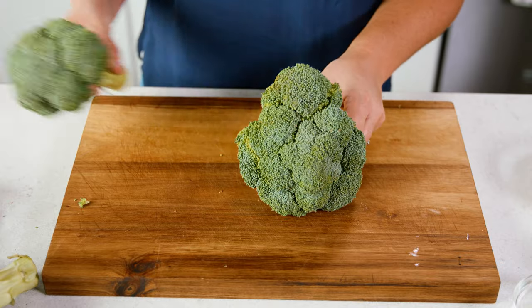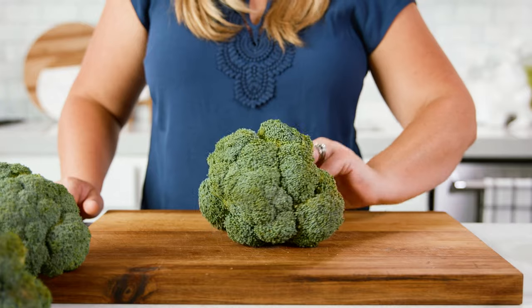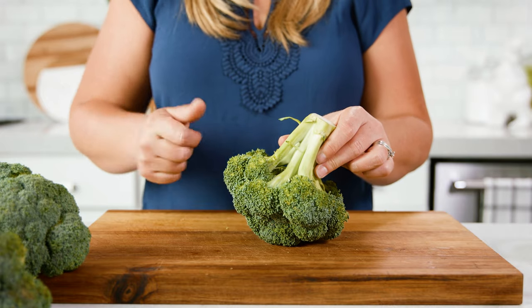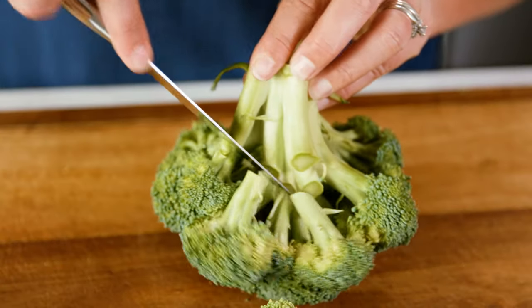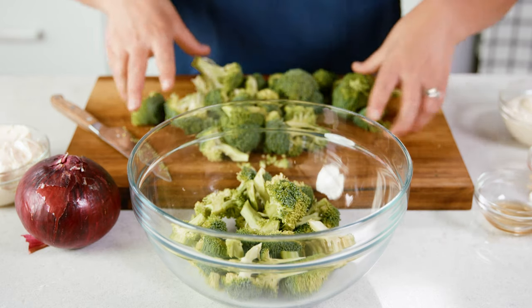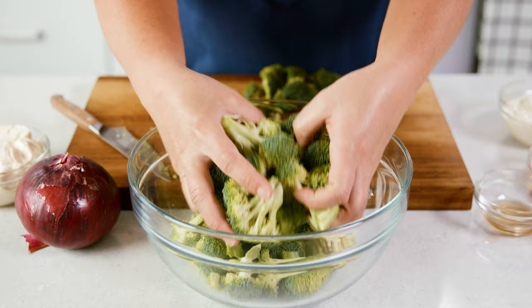We're gonna start by cutting up 6 cups of broccoli florets. A fun trick that will make that broccoli cutting faster is to set it crown side down, then while twisting the broccoli you're gonna cut those florets right off. Once you've cut that broccoli into bite-sized pieces go ahead and place that into a large salad bowl.